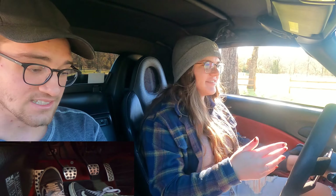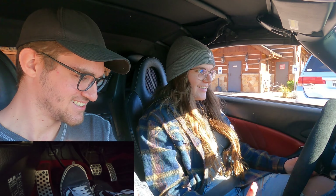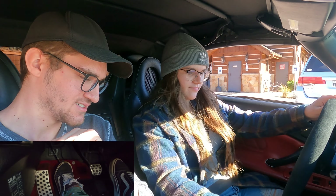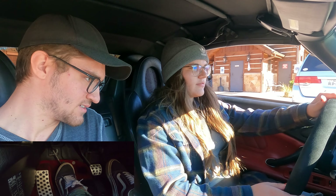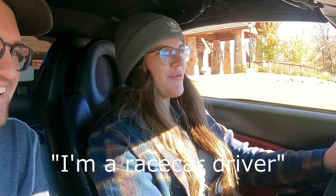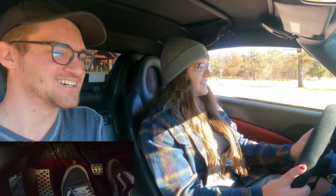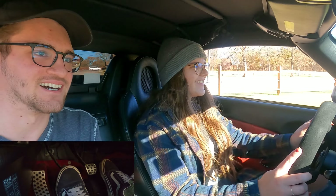We have the e-brake on, we're in neutral — because he wiggles. Clutch all the way in, put it in first. Start letting her in. Just a little bit of gas. Oh, that was so smooth! Heck yeah — I'm a race car driver! That was perfect. It's definitely a lot easier when you're not facing uphill. Hill starts in a manual are always the hardest part.